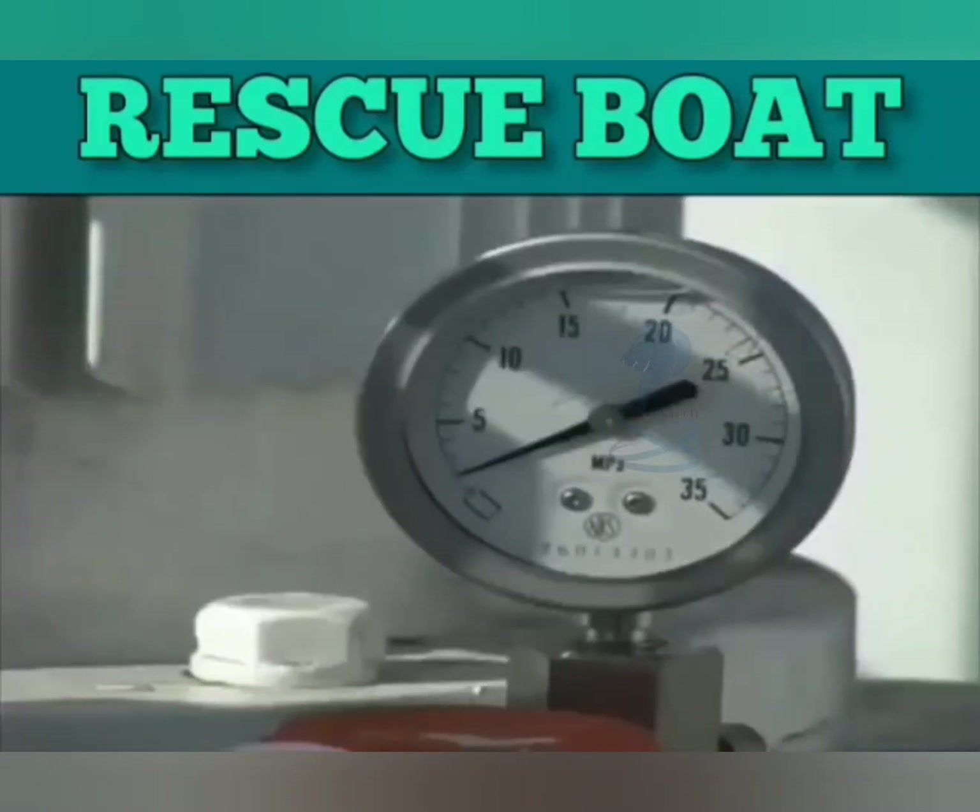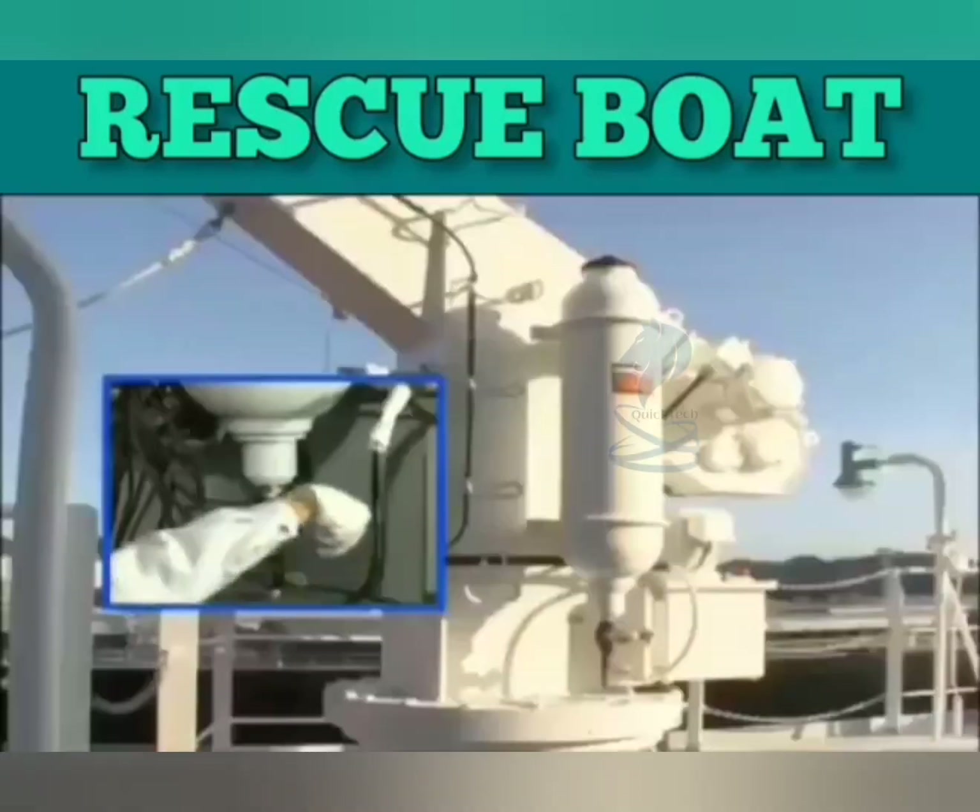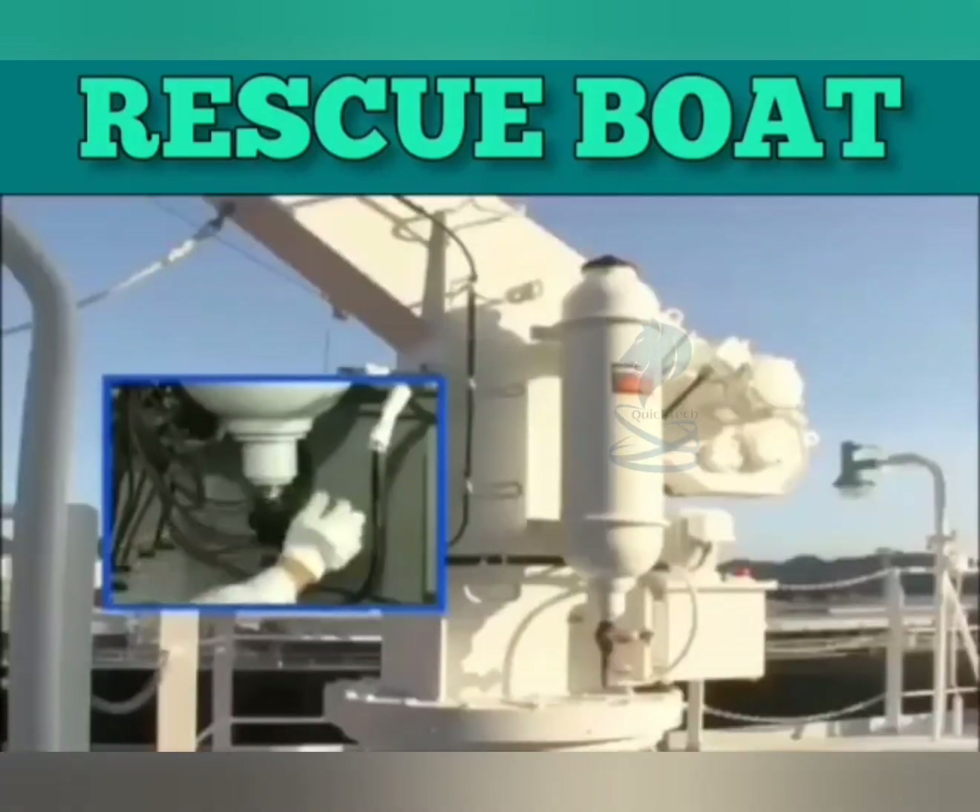Check the power pack pressure gauge and if necessary, recharge it to the specified pressure level. When the operation has been completed, close the accumulator valve.